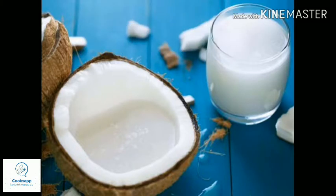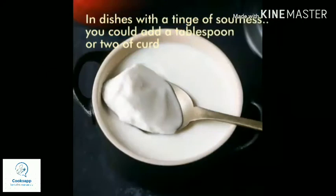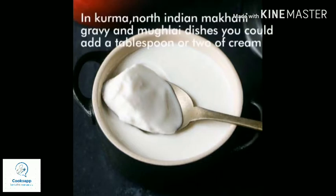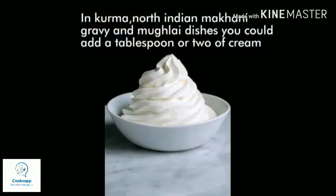The next option is curd or buttermilk. In Kerala, there are certain sour dishes that need sourness. In such dishes, if you feel the salt is a little too high, you can add a teaspoon of curd or buttermilk to reduce the salt.